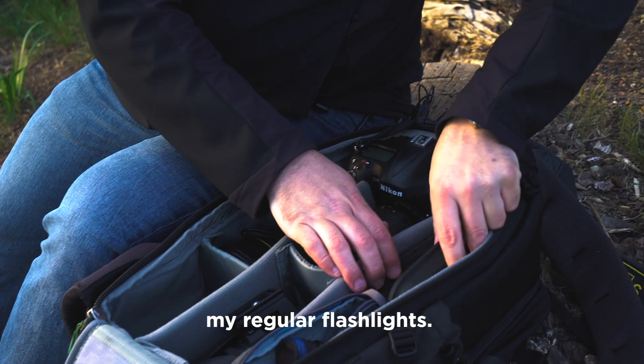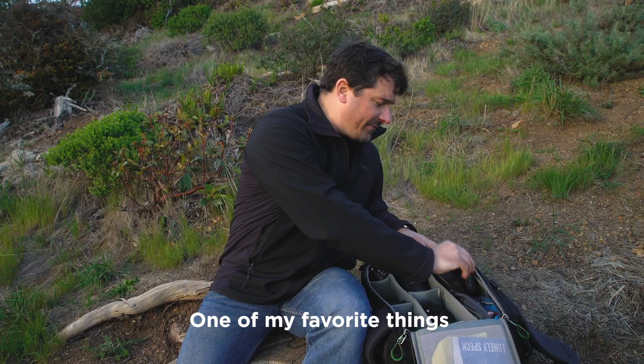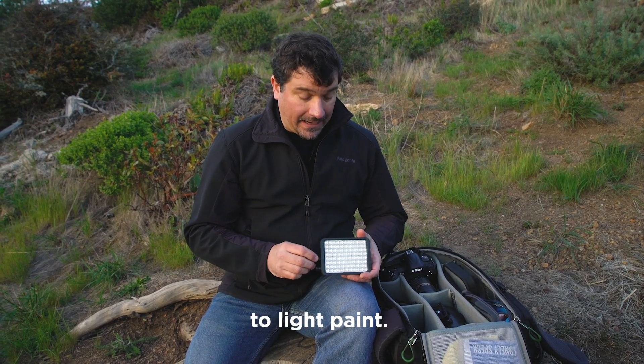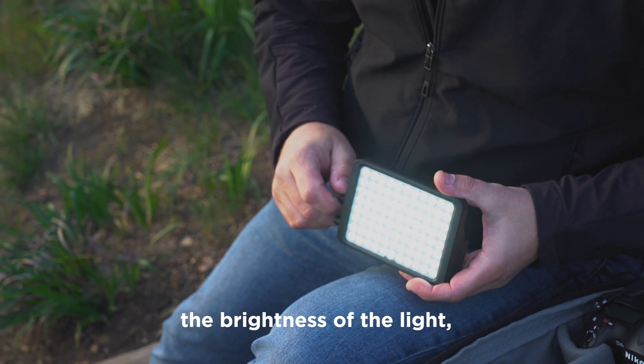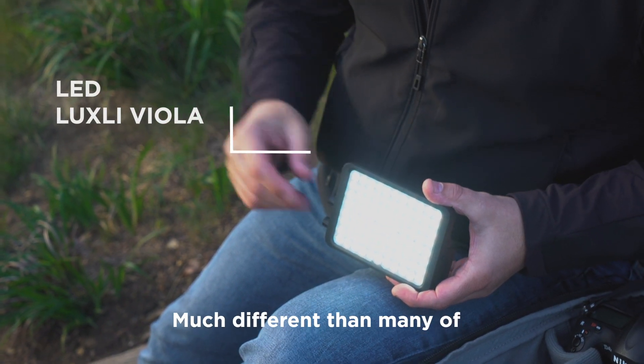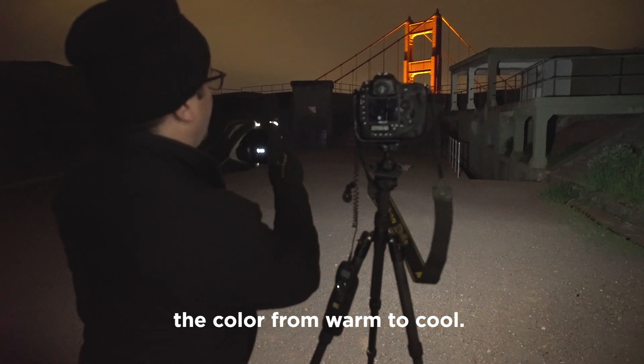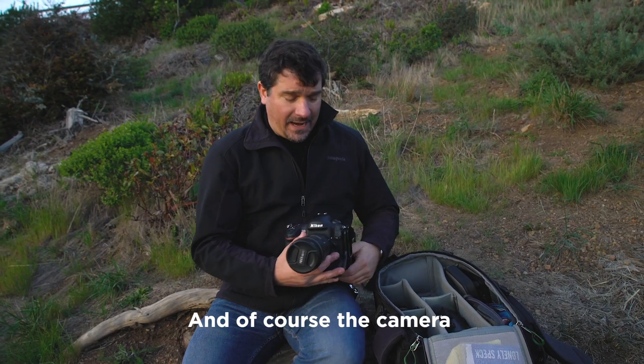Now in addition to my regular flashlights, one of my favorite things in the bag is this Luxly. This is the most awesome tool for people that like to light paint. It allows you to control the brightness of the light — that's fantastic. Much different than many of our other flashlight accessories, and it also allows you to change the color from warm to cool.